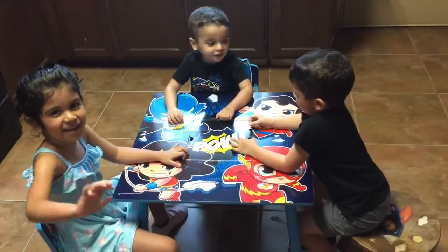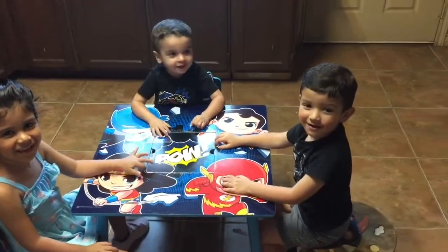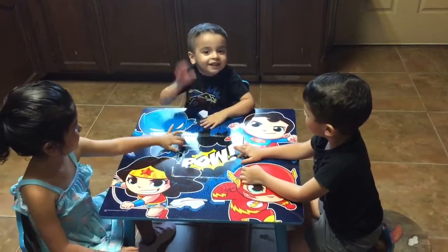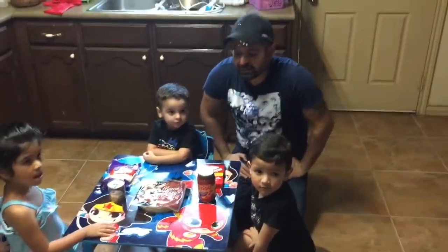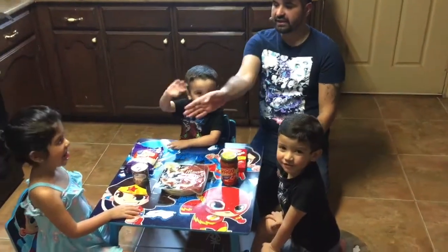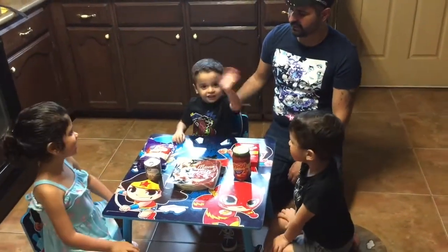Hi Jake. Hi. Say hi Will. Hi. Welcome Ethan. Say hi Sammy. Hey guys, welcome to the episode with Sammy. Today again we have Ethan. Say hi Ethan. Hi. And Jake. Hi. And of course Sammy.